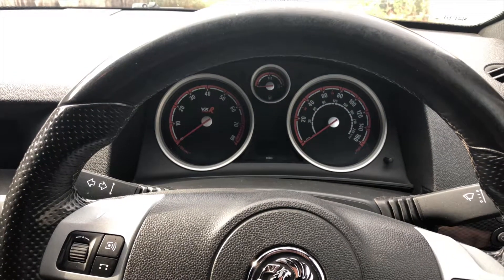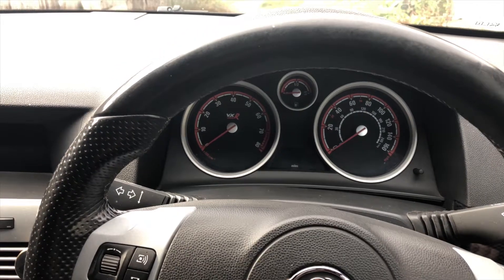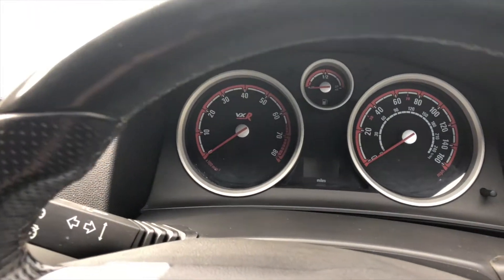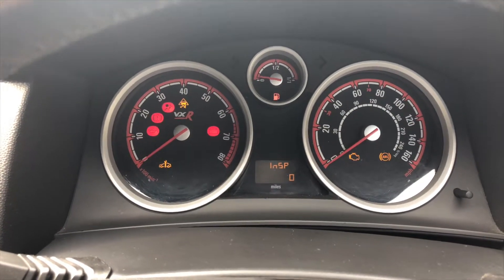Hi everyone, what I'll be showing you today is how to reset your inspection light for the service. As you can see, when I turn the ignition on, the Inspection 0 comes on — that's for your service.